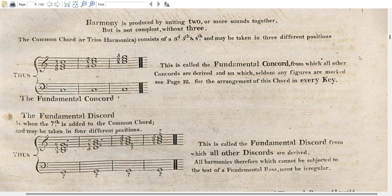We can arrange it as: five, eight, three, and add the seventh; or eight, three, five, and add the seventh; or eight, three, five, and add the seventh in the octave above. This is called the fundamental discord, from which all other discords are derived.